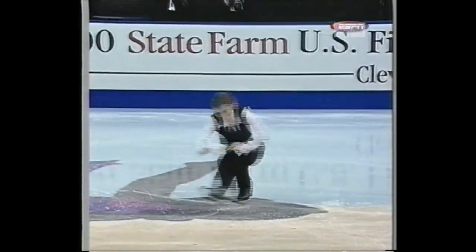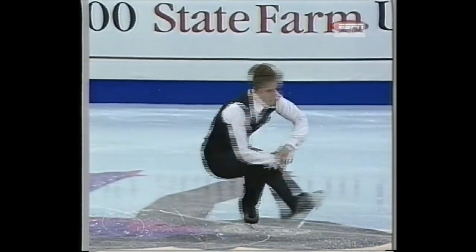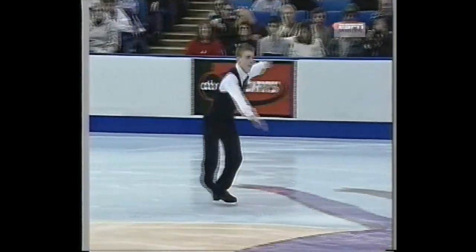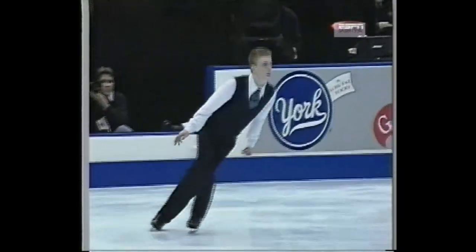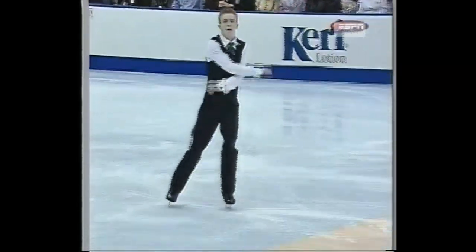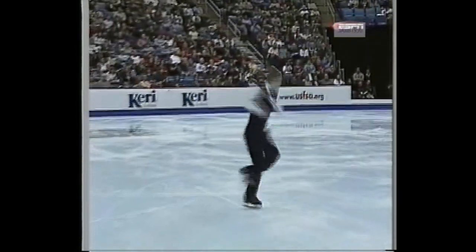First he's getting out of the way with a spin combination — a sit-spin change, sit-spin. The next is footwork into a quadruple Salchow. The quad has never been completed at the national championships. He's been doing them left and right during the practice sessions, and there it is — and he's stepped out of it.